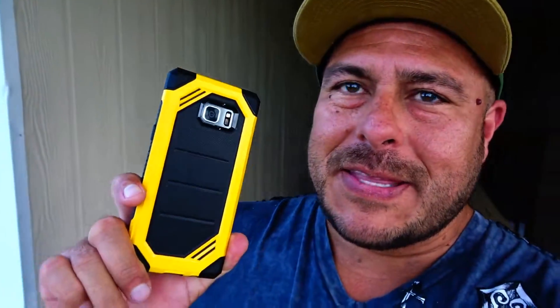Well, well, well, check out this crazy cool looking case for the Samsung Galaxy Note 7. This is a new partnership we got right now with the company called Rinke.